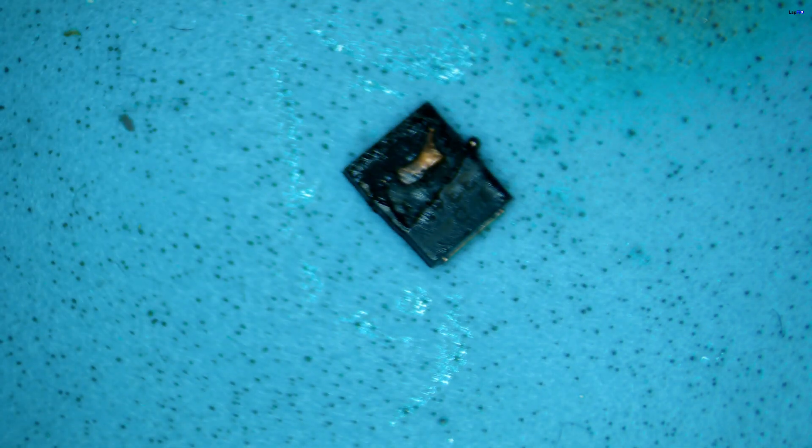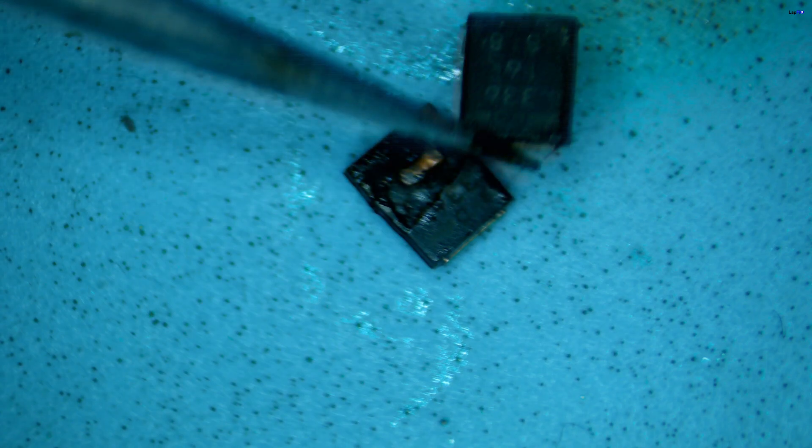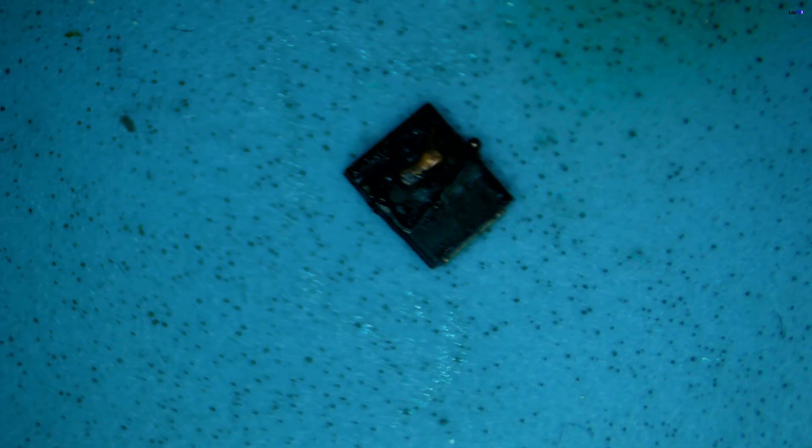All right, that's the bad one. And there would be a good one — that's what it's supposed to look like. So we're going to put on the new one. Use some hot air. Flux. Make sure it looks good. Touch up the sides. Cool down a little bit. Spray some alcohol. Clean it up. Make sure it looks good.